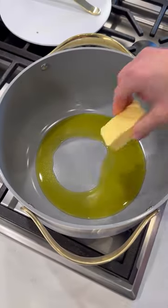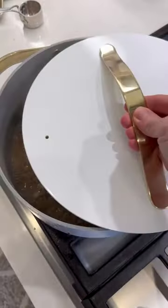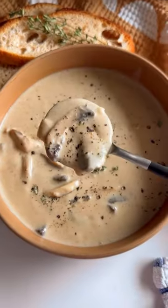Peel and slice your caps, then sauté with some olive oil, butter, onion, garlic, seasonings, flour, white wine, broth, soy sauce, and thyme. Simmer for 20 minutes, then puree a portion and stir it back in. Now love your life.